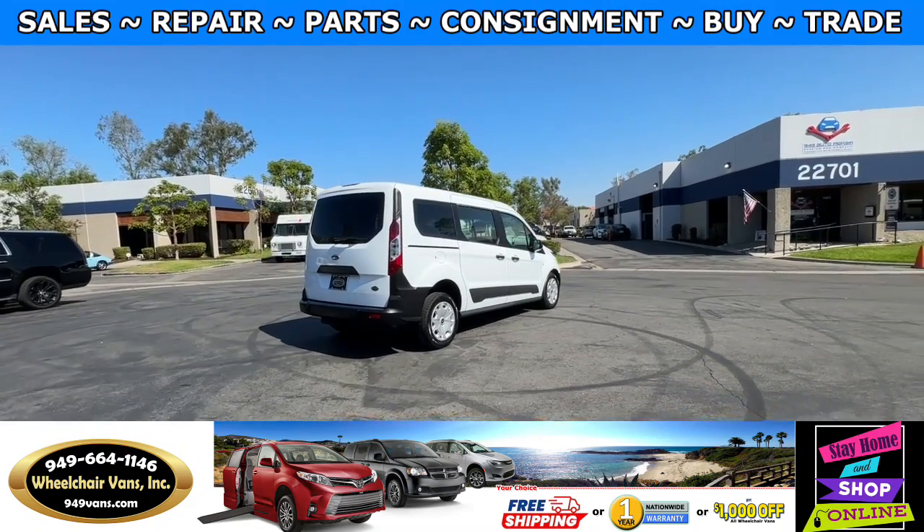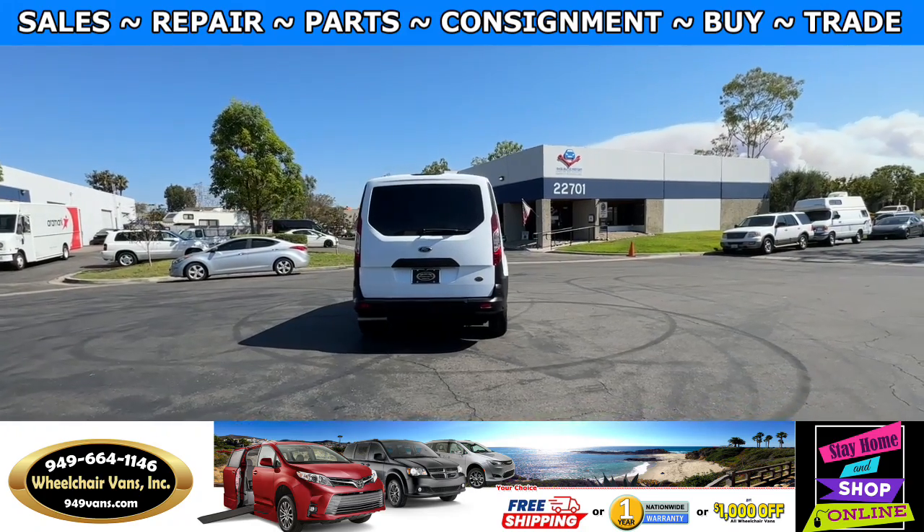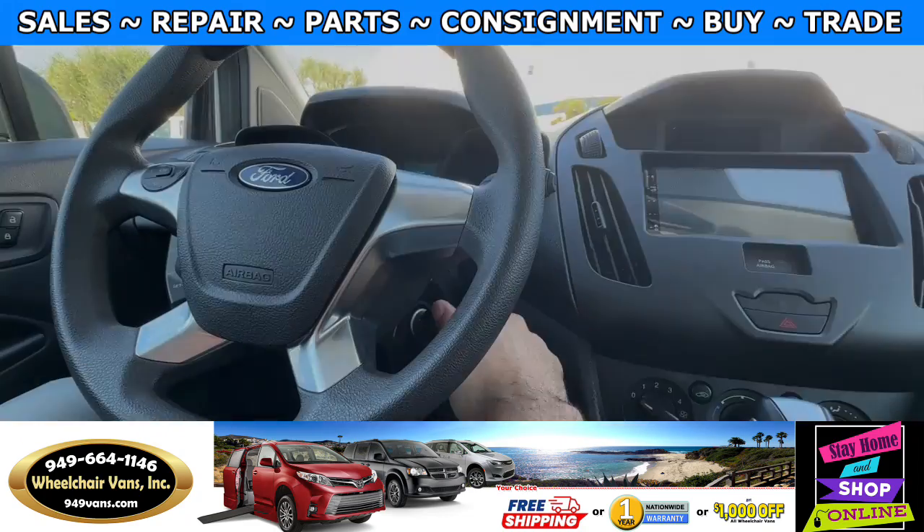If you have any additional questions please feel free to reach out to our sales team at 949-664-1146. Thank you. Let's go ahead and start up the van.